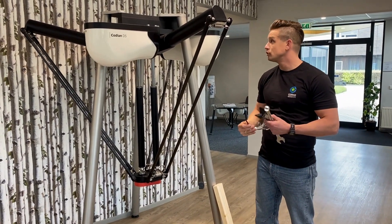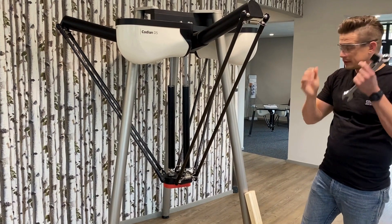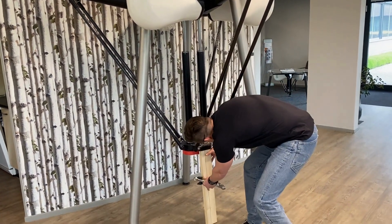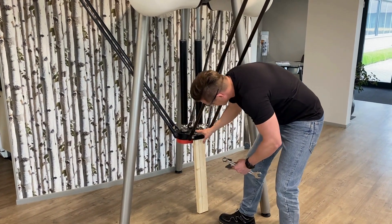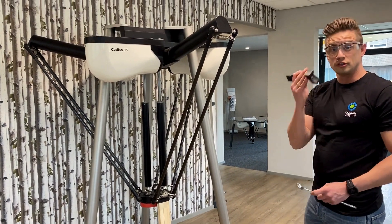To start changing the springs of the catching arms, first I will put on my safety glasses, then I take the beam, I place it underneath the TCP like this for extra support, and then I start with spreading the arms using the arm spreader.